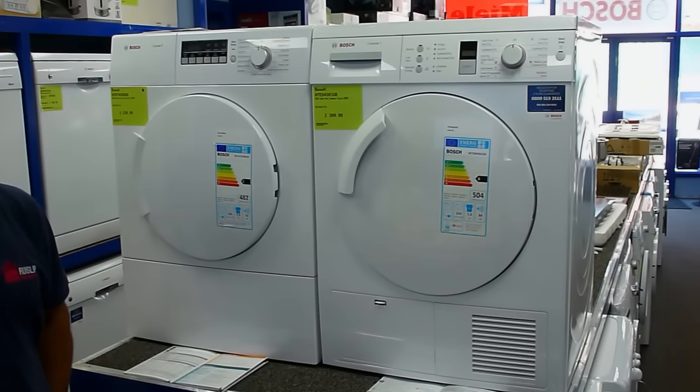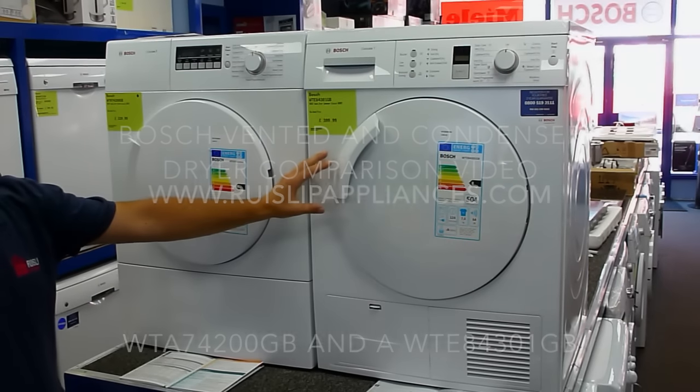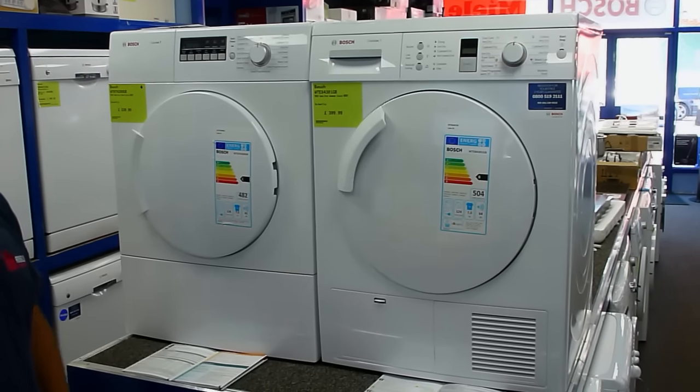Hi, welcome to Rysip Appliances. This is a video to show you, the customer, the difference between condenser tumble dryers and vented tumble dryers. It's a question we get asked all the time in the shop, so we thought we'd do a little video for you.